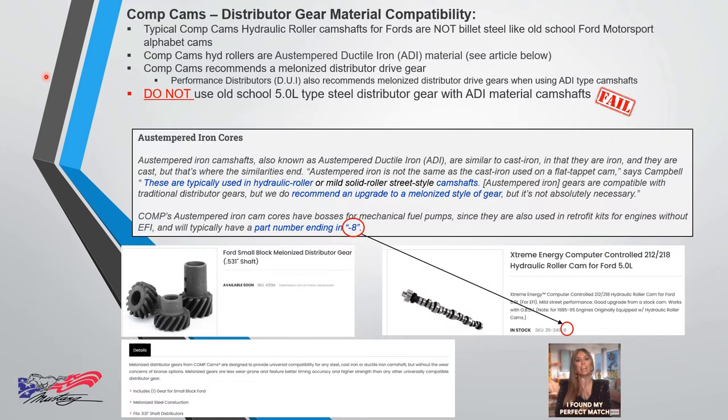Comp Cams' hydraulic roller cams are not the same steel billet material Ford used with the alphabet cams. Comp Cams' hydraulic rollers are made of ADDi material. Comp Cams recommends a melonized distributor drive gear for ADDi material cams. Performance Distributors also recommends a melonized drive gear when using an ADDi type camshaft.